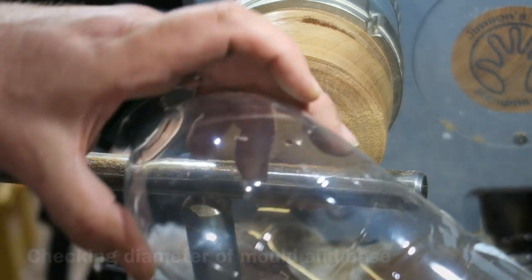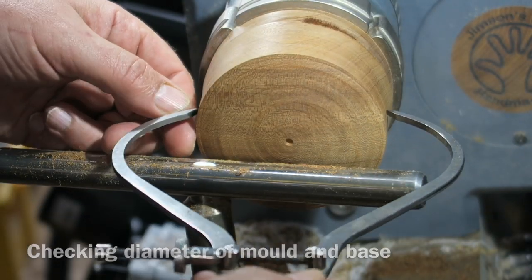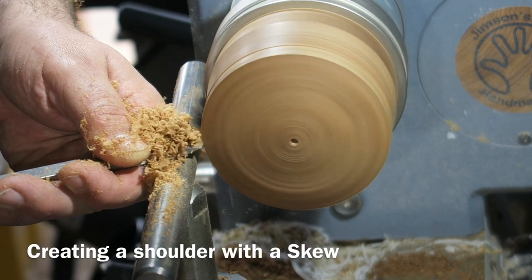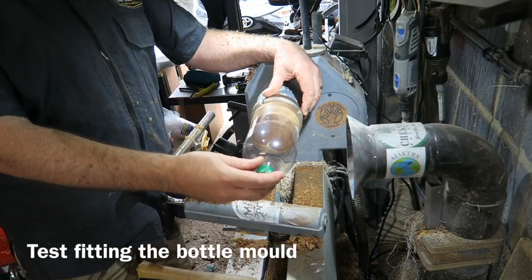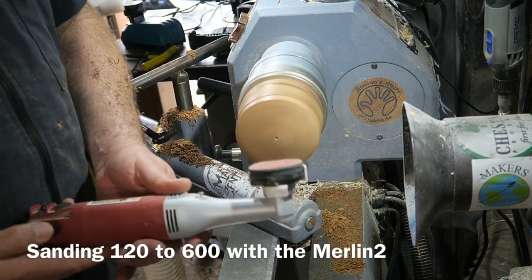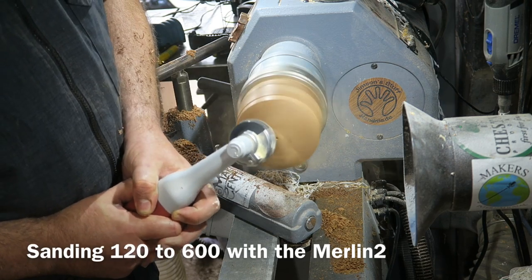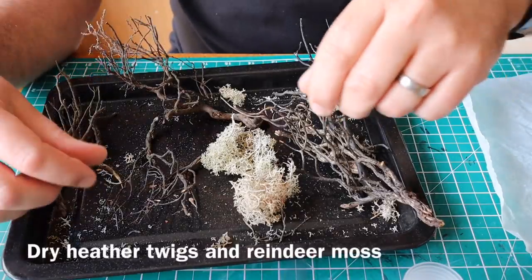I'm using the bottle as a mold — an old water bottle — checking the dimensions and then creating a little shoulder for that bottle to sit on, just checking the fit and that's perfect. Then the Merlin 2 sander, one of my favourite bits of kit, power sanding that dome.